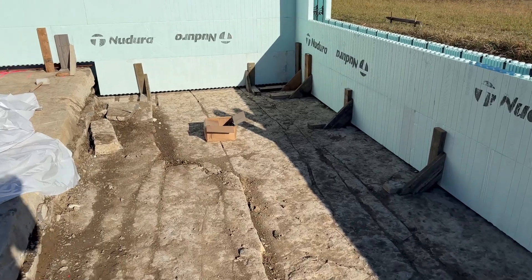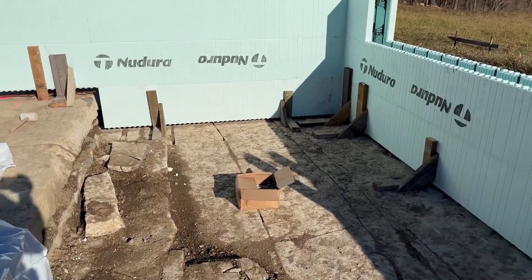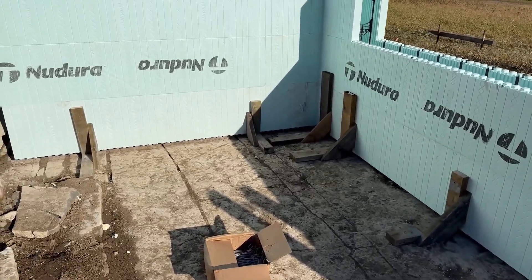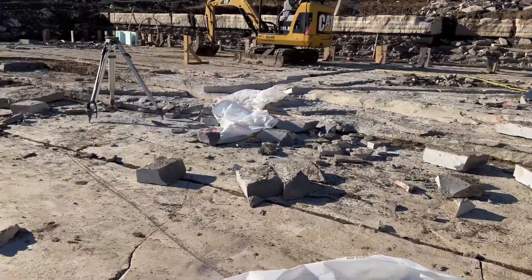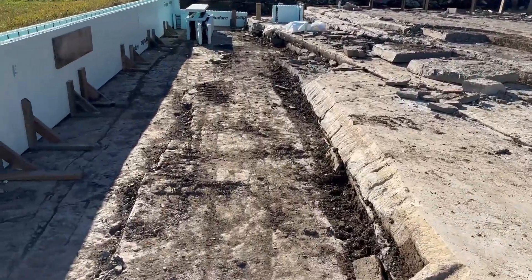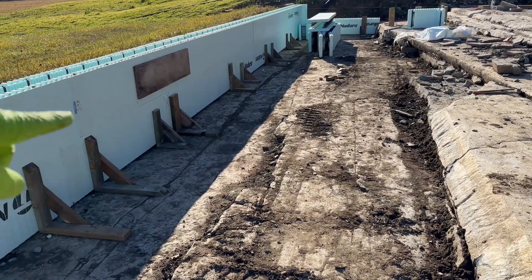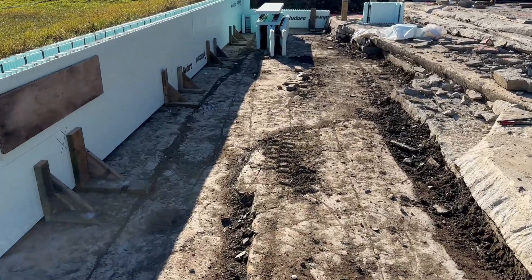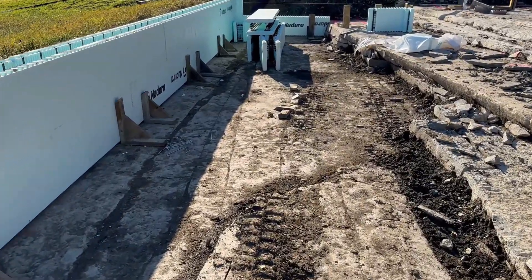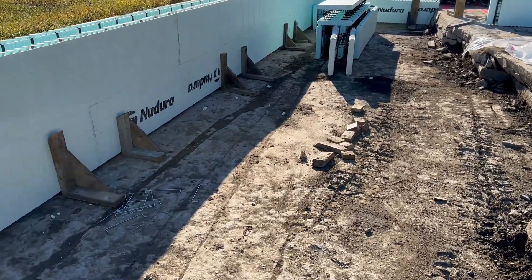We're in Ontario. We had to have this rock checked by a geotechnical engineer just to make sure it was sound, and it is. Then we just had to do some back and forth with the building department and our engineer on just how exactly this was all going to work with the rebar and the pinning to the rock. But that'll be different from area to area. I just want to show you the general idea of how we are placing this new NuDura ICF foundation on the rock.